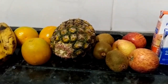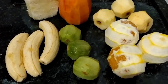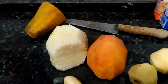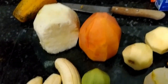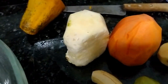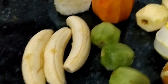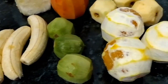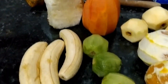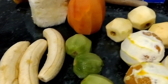Descascar e picar as frutas. Tá aqui, gente, as frutas descascadas. Não ia mostrar, mas resolvi mostrar. Não descasquei todo o mamão porque eu achei que ia ficar muito, e o abacaxi não deu para aproveitar tudo — tava uma parte podre. Do outro lado ali tá podre. Vou lavar as mãos para poder picar e mostro para vocês a fruta picada daqui a pouquinho.